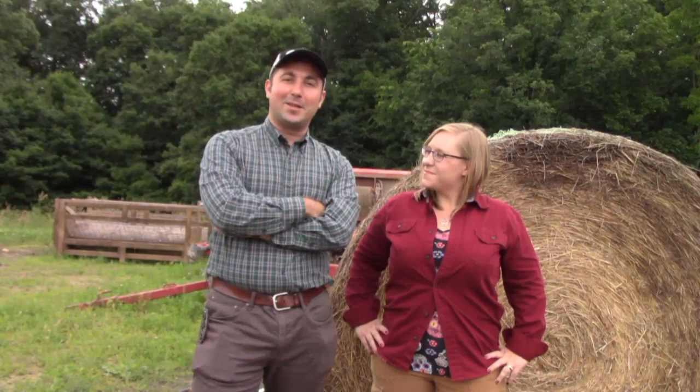Thanks for having me, Christine. We are in Bell Valley, Ohio and today we will be talking about ways to get a good hay sample, the critical numbers to look at, as well as balancing some feed rations. Stay tuned.